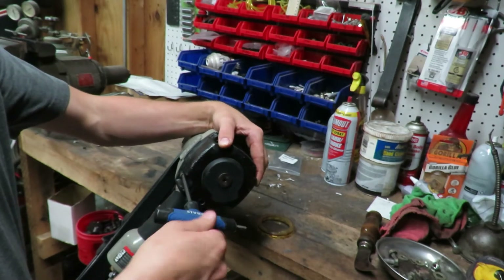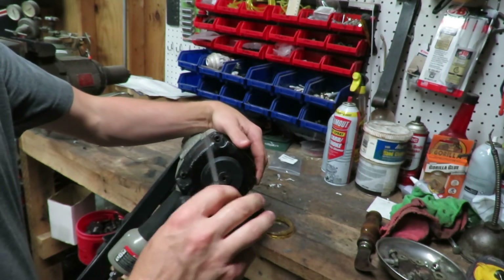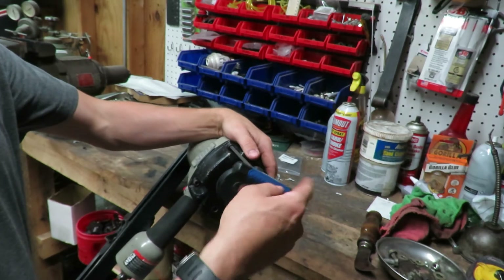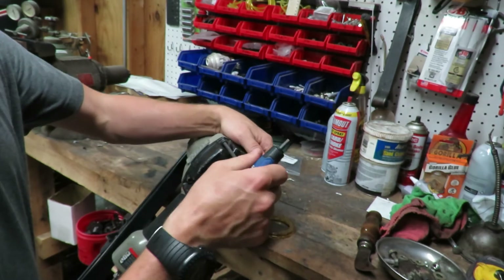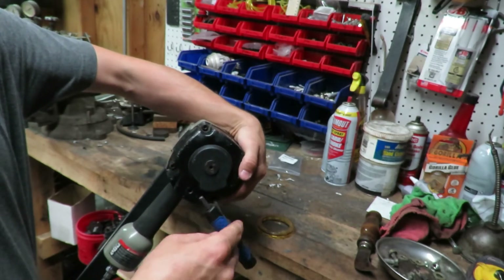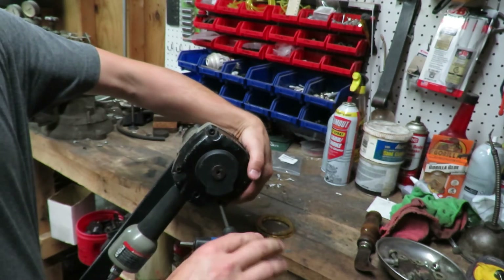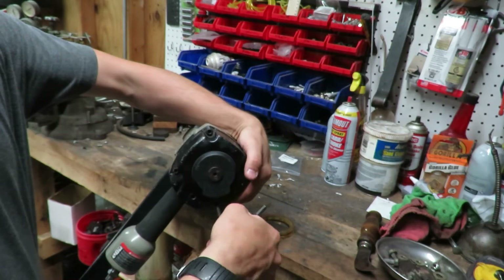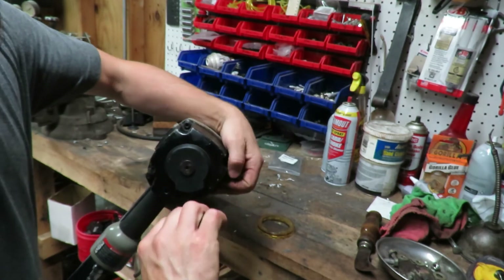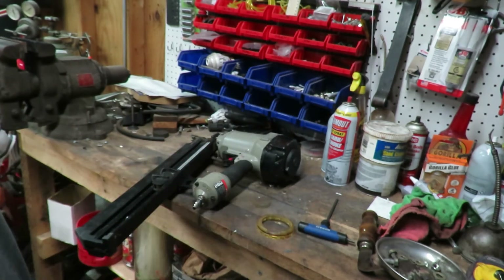This seal was about twenty dollars. I looked on eBay to see what price a used Porter Cable gun goes for and they go between ninety and a hundred dollars. So even if I didn't want to keep it, I could resell it and make money back. But I'm probably going to end up keeping this one.